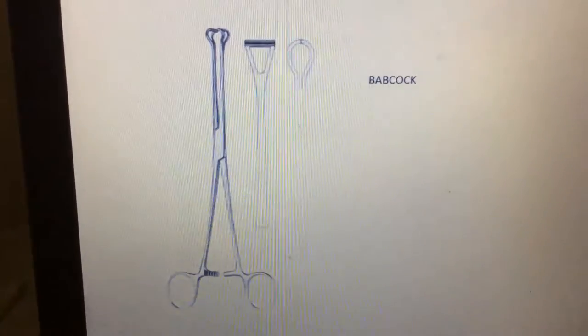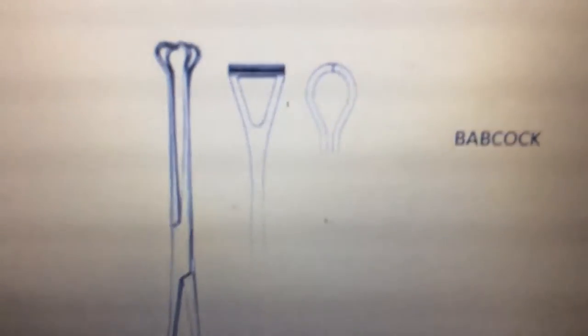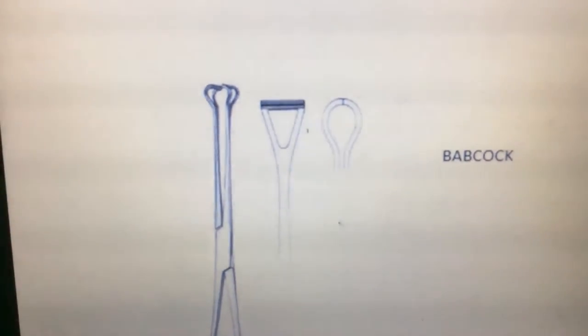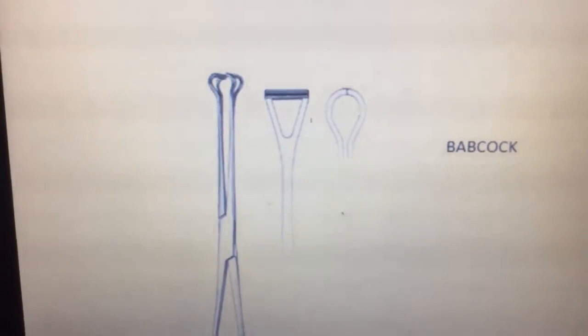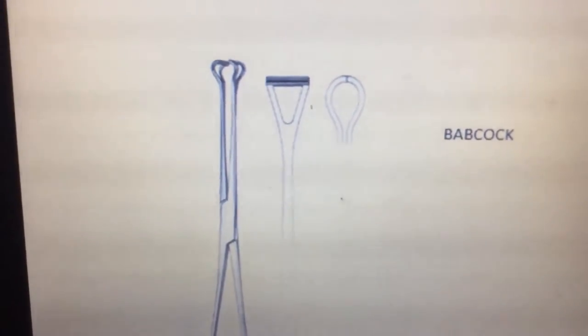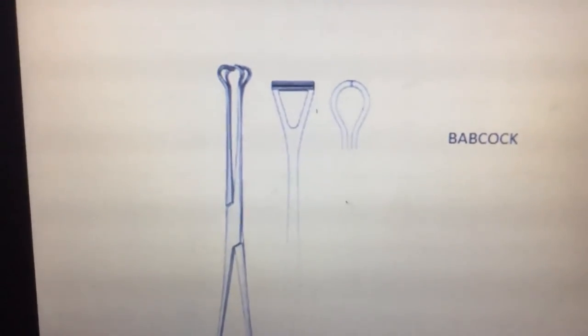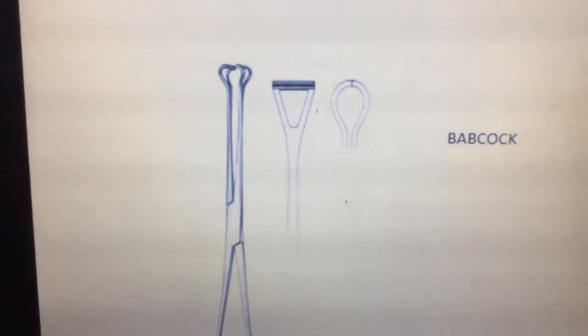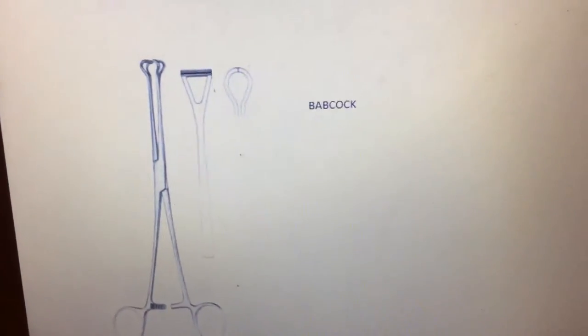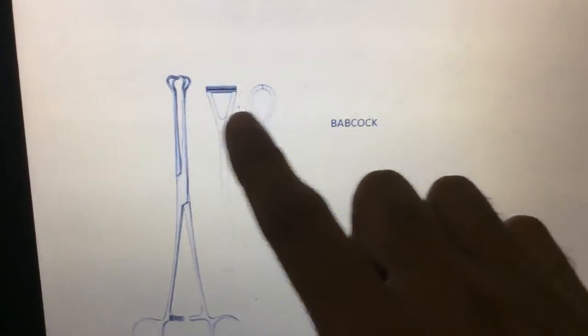Next, this one is the Babcock forceps. Babcock forceps are mainly used to grasp delicate tissue or hold hollow organs like the fallopian tube or ovaries. The tip is a triangular or oval shape.